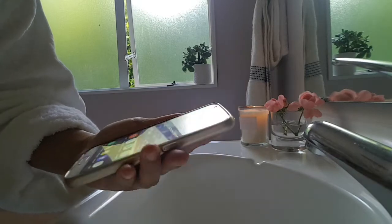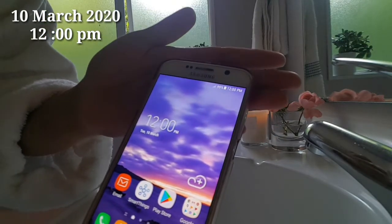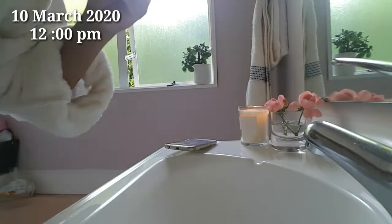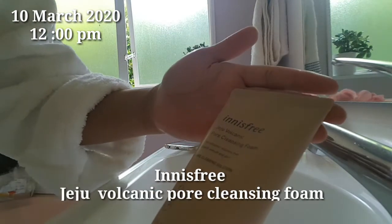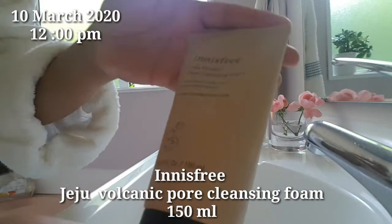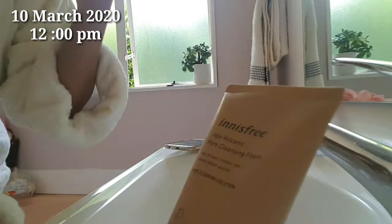Hi everyone, today is the 10th of March and it's 12 PM. Today I'll be sharing my first experience with this brand — this is from Innisfree and this is their Jeju Volcanic Pore Cleansing Foam, 150ml.